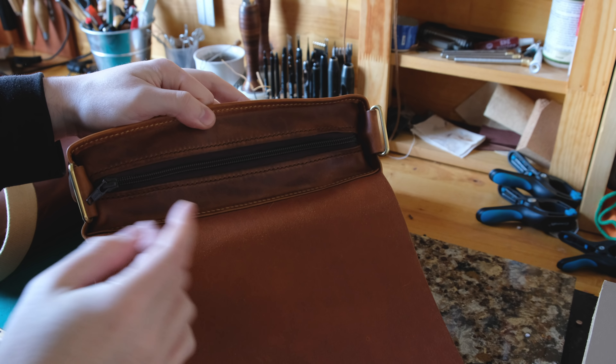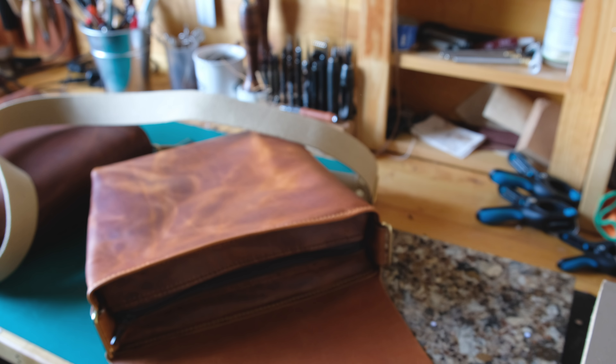I'm going to put the strap on this bag now and then that'll be the bag all finished. I hope you found that useful and I'll see you in the next video.